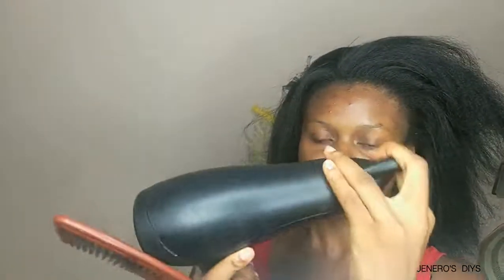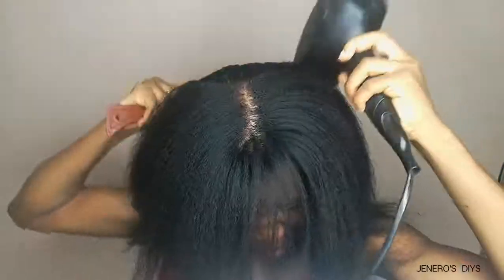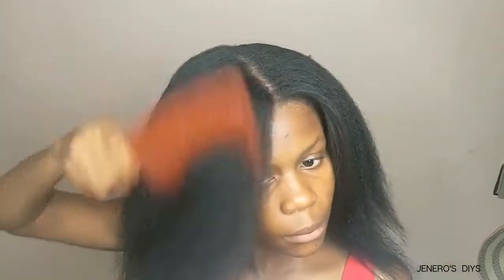I take my comb and blow dryer and dry my hair completely. I use the smaller nozzle to straighten my hair — this is very important because it's going to help your hair lay flat. My hair has been one month since I last relaxed, so it's not laying completely flat and silky, so the straightening is going to help it lie flat.